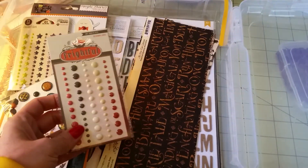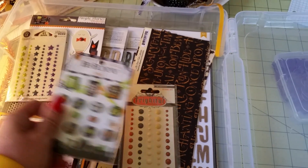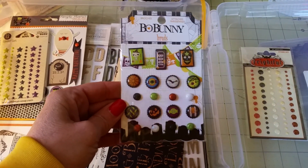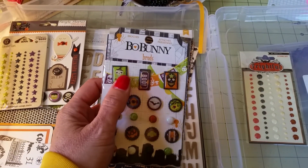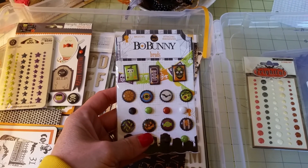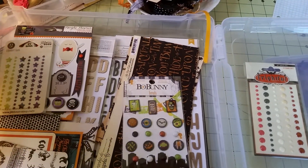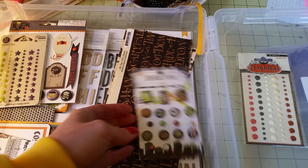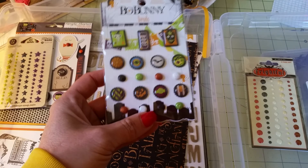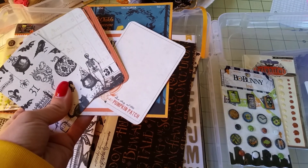Some other stuff I pulled out of my stash: here are some My Mind's Eye enamel dots. Here are some brads from Bo Bunny. Some of these have more of a kiddish look to them — I'm going more for an antique-ish, old-time looking style, so I'll probably only be using these brads down here that have glitter on them.